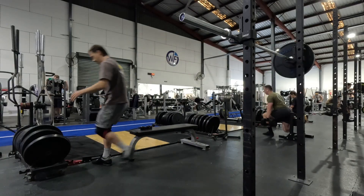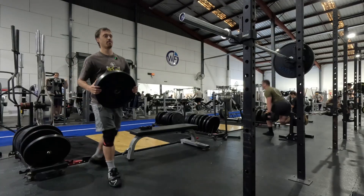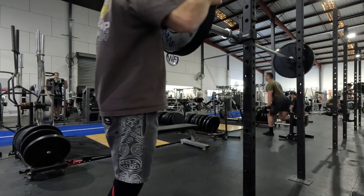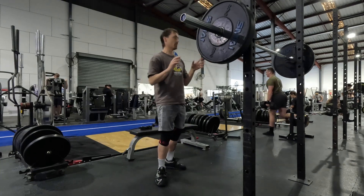As far as the squats, I'm going to do six sets of doubles and I want them to move pretty quick. Hopefully we can go up to something like 120 for six sets of two, which would be really, really nice.